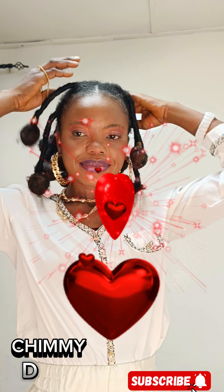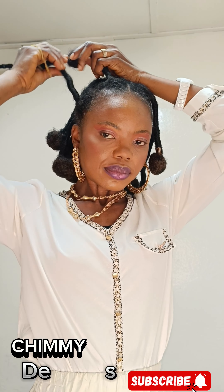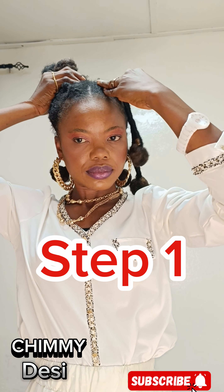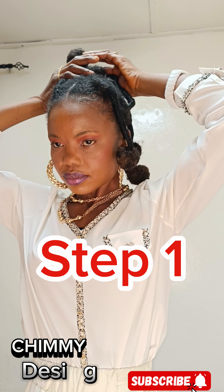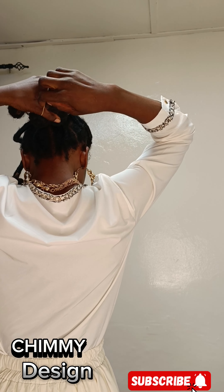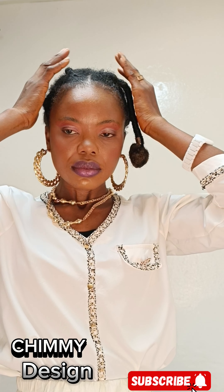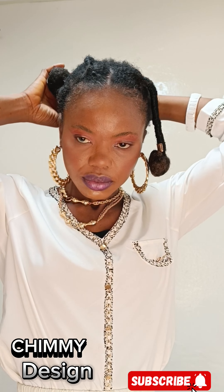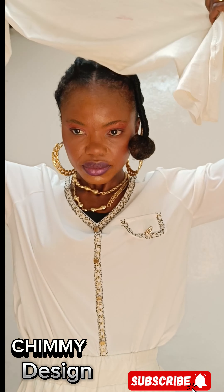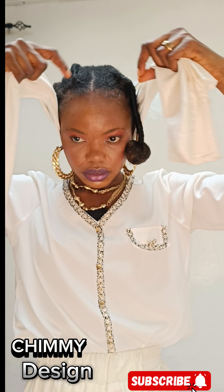Welcome, I am Chummy Design. In today's video, I'm going to wrap a simple hair tie using bright crown material in white, ankle to the ears. First of all, I'm folding my African hairstyle to give me the type of style I need. I'm going to wrap it using this first style — I have two styles in this video, so please watch it to the end.